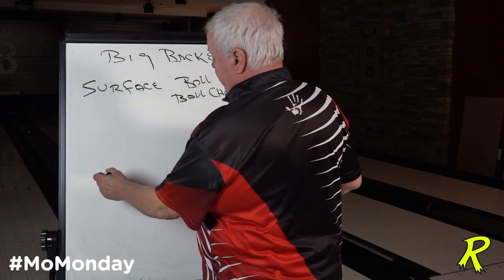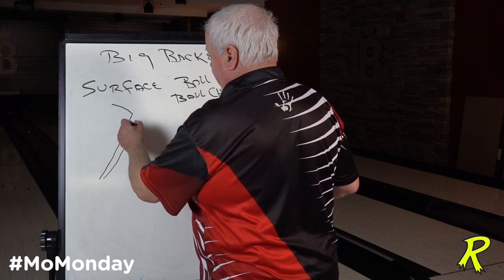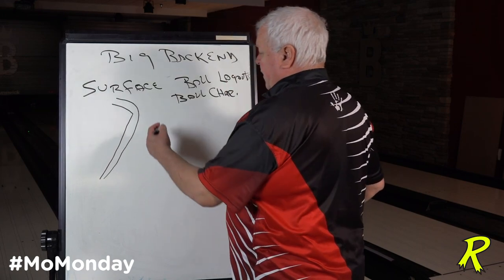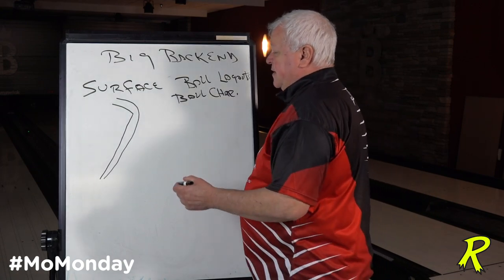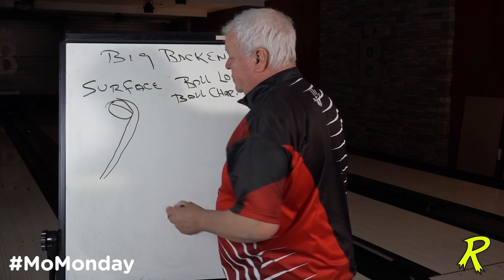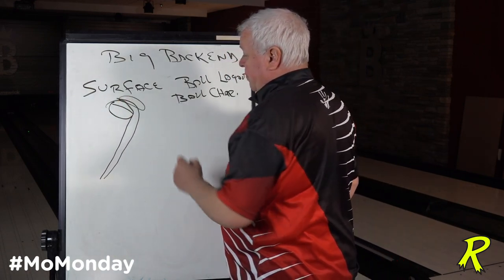You can have two types of ball motions. They both hook the same amount — it's just a matter of where they hook and what happened when they hooked. In the case of excessive back ends, one type of motion is bad, and the other is not so bad.